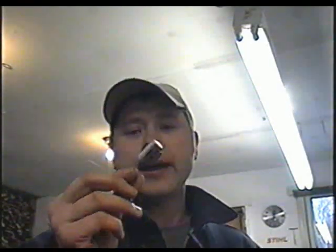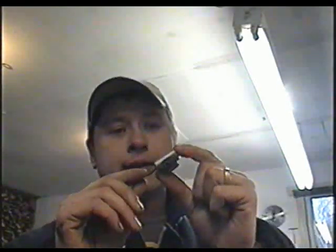Hi and welcome back. I've had a lot of questions lately about condensers, and somebody even asked me how I knew what the inside of one of these looks like. Well, today I'm gonna cut one open and you're gonna see for yourself just what it looks like inside.